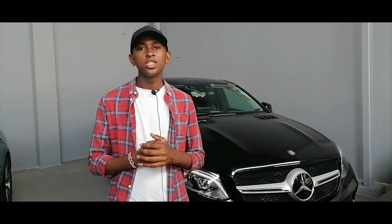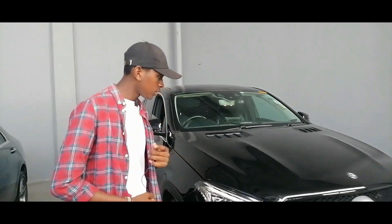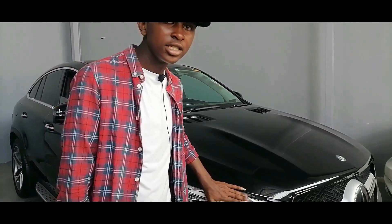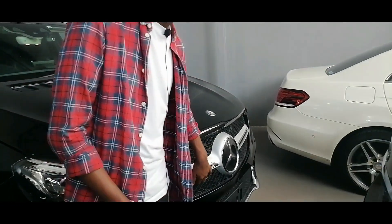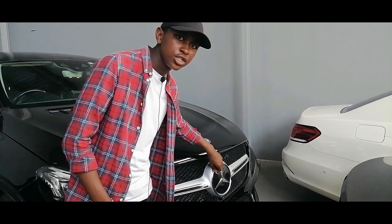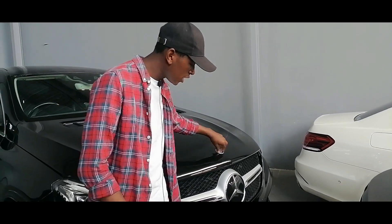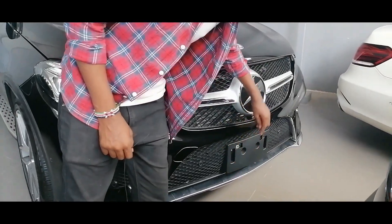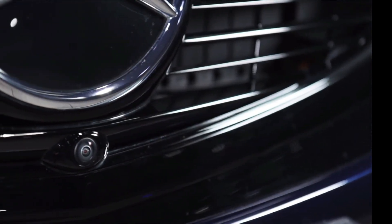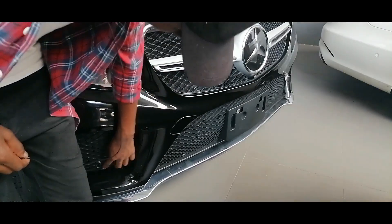The year of manufacture is 2019. Quickly here at the front, you have these large headlights, a large grille to cool the engine. You have this very nice 3-point star finished in chrome. Then you also have this 3-point trim on the hood. Then you switch to a number plate here, and you have the front camera here.